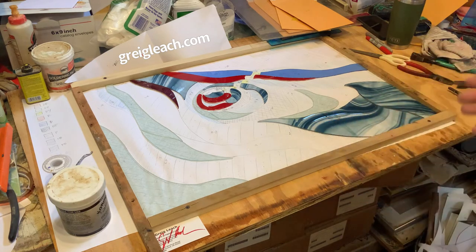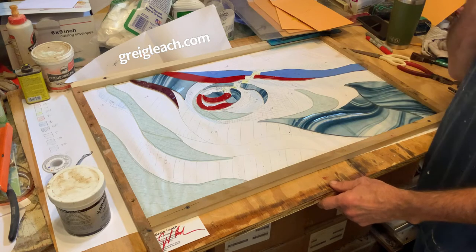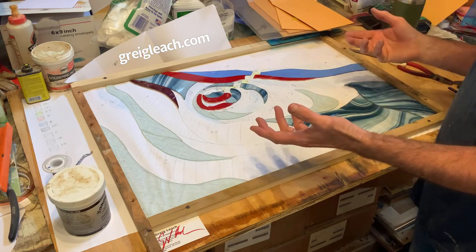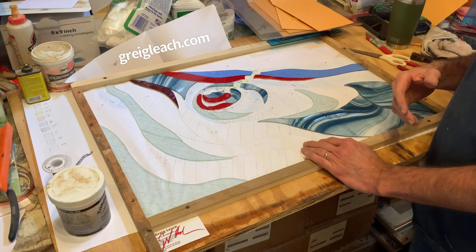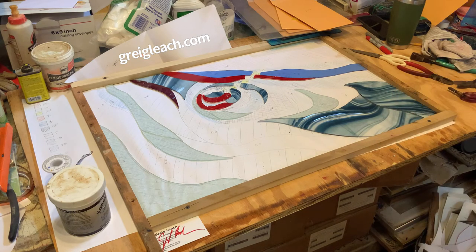It might work, it might not — but if you want to know, subscribe and you'll see these as they post going forward. You can see my artwork at gregleach.com — I'll post that at the bottom. I currently have an exhibition that includes stained glass and paintings up at Cayo Gallery in Alexandria, Virginia — I'll put a link to that as well. Next steps: finish cutting this glass, foil it, solder it, then start figuring out the structural elements. I sure hope this works — give a thumbs up and thanks for watching!